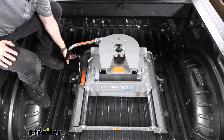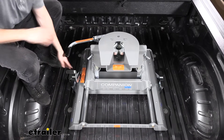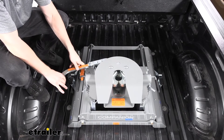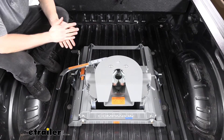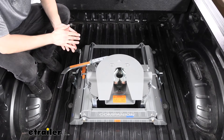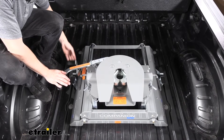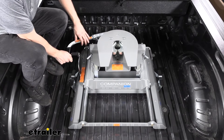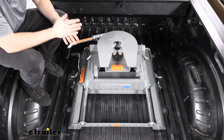There's a simple and easy to use handle here which engages the slider mechanism. We just pull this forward and it'll stay in place. Then we can slide the hitch head and it automatically locks in place, so we don't have to worry about messing with the handle again. Once we know it's locked into position we can go ahead and make our turn. Once we've completed the turn, we engage the handle, slide it back, and the handle locks back into position so we're ready to tow again.